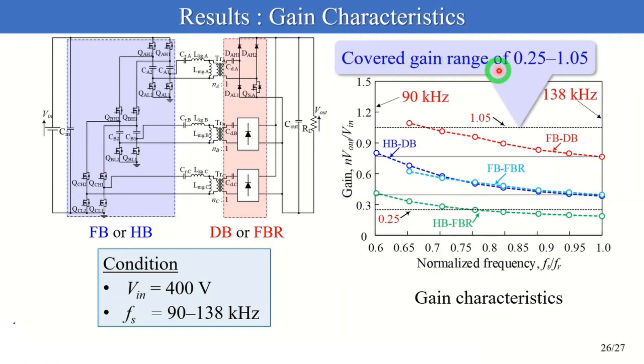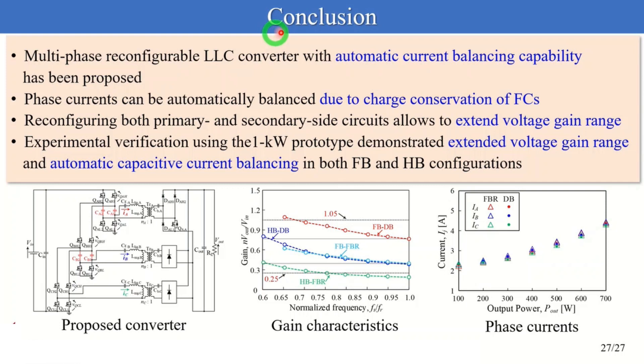In conclusion, I've proposed a multi-phase reconfigurable LLC converter with automatic current balancing capability. Thanks to the charge conservation of FCs, phase currents can be automatically balanced regardless of circuit configuration. Additionally, because of reconfigurable circuits on the primary and secondary sides, the proposed converter can extend its voltage gain range. The experimental results using the 1kW prototype demonstrated extended voltage gain range and automatic capacitive current balancing in both full-bridge and half-bridge configurations. Thank you for your attention.